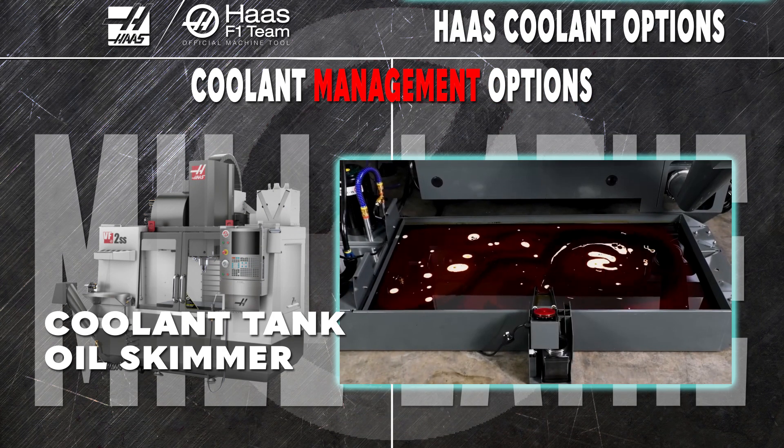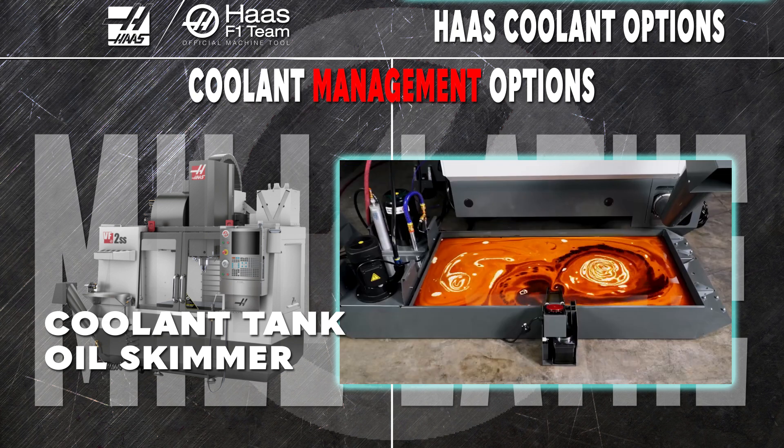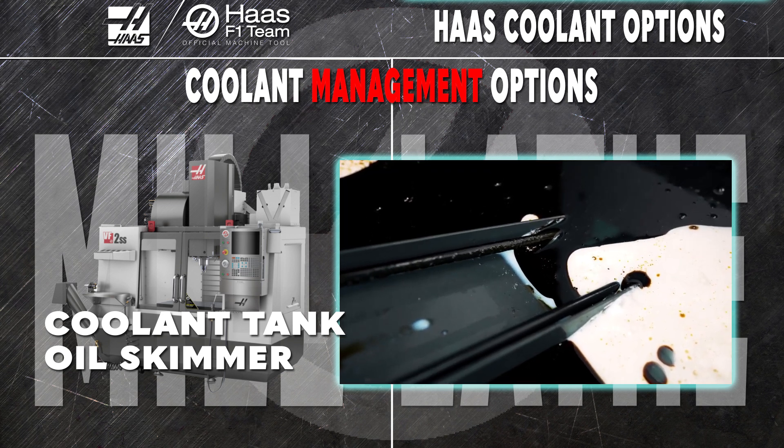Use the oil skimmer to trap and carry out the tramp oil from your coolant. The coolant lasts longer, holds onto its concentration better, and stays cleaner. When the oil trap container is full, simply dump it out, give it a rinse, and you're right back in business.